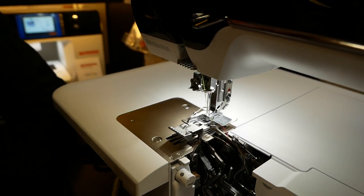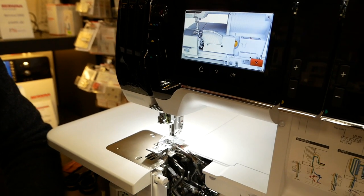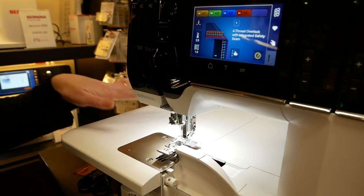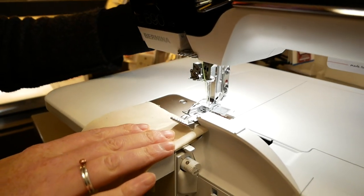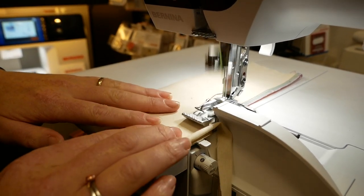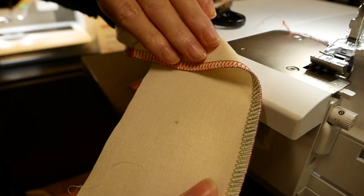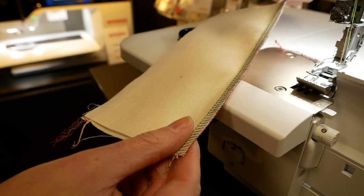Once we've told the machine we've done all those things and pressed the tick, it will remind us to open up the looper ports so they're not engaged any longer, as otherwise the machine won't run. Then we can put up the doors. On a bit of calico with the foot lowered - lovely, perfect! That's the stitch, which looks exactly like the picture, which is what we want. Right, so then we'll move on to trying it onto a rolled hem.